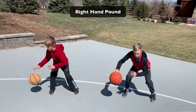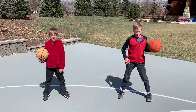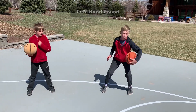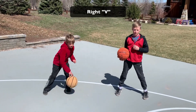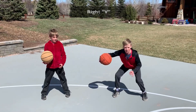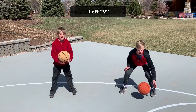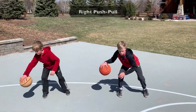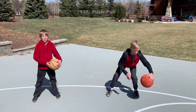All right, here we go. Right hand pound, good. Left hand pound — try and stay in your stance, good. Right hand V in front. Left hand V. Right hand push/pull. Left hand push/pull.